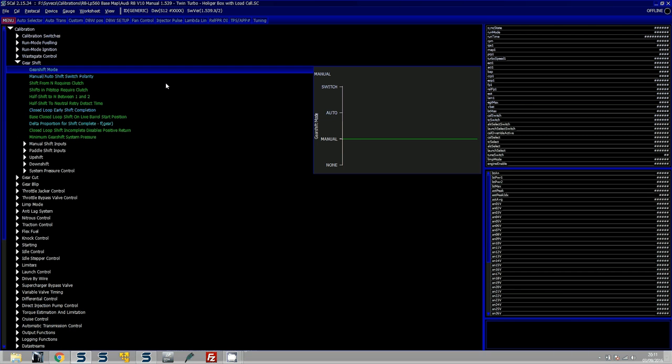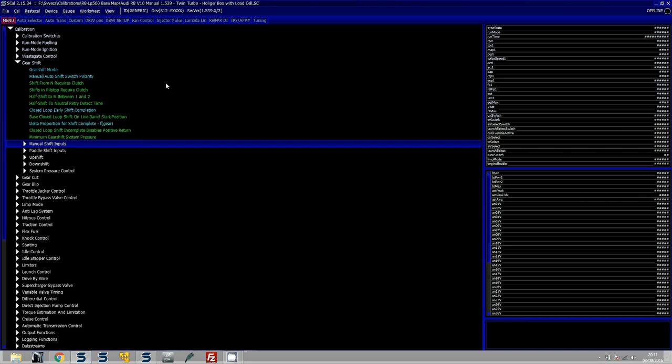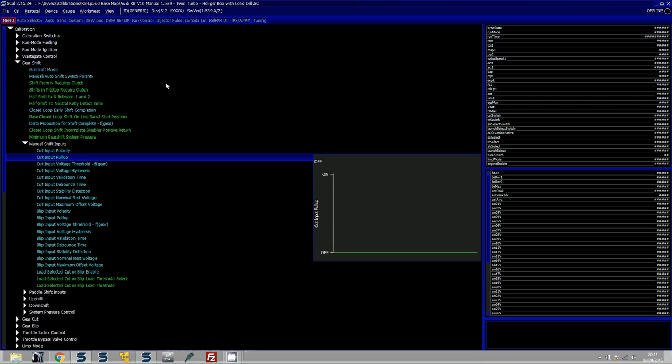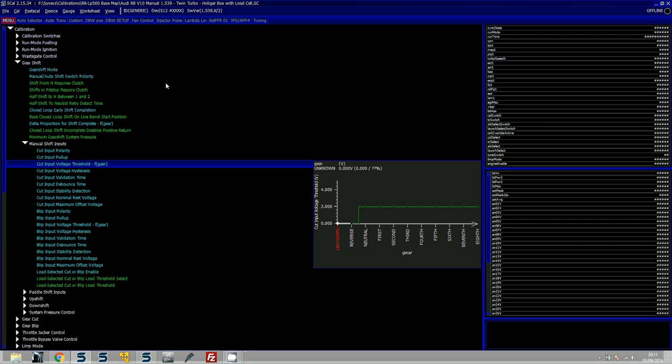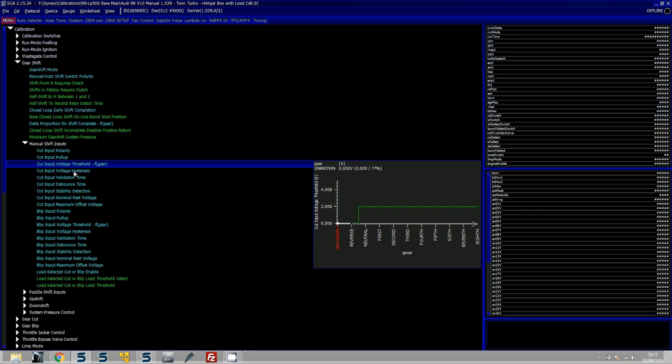Then go to Gear Shift. The gear shift mode lets you select what mode you want. If you're using a paddle shift you would use auto mode, but because we're using a manual stick we select manual mode. The other options below are mostly for paddle shift strategy. The important ones for us are the manual shift inputs. If using a clutch switch going from 0 to 5 volts when pressed, set the cut input polarity to active high. If it pulls to ground instead, change it to active low. Polarities are taken into account when setting voltage thresholds, and as seen in the data log, the gear cut voltage drops when requesting an upshift, so polarity needs to be active low.